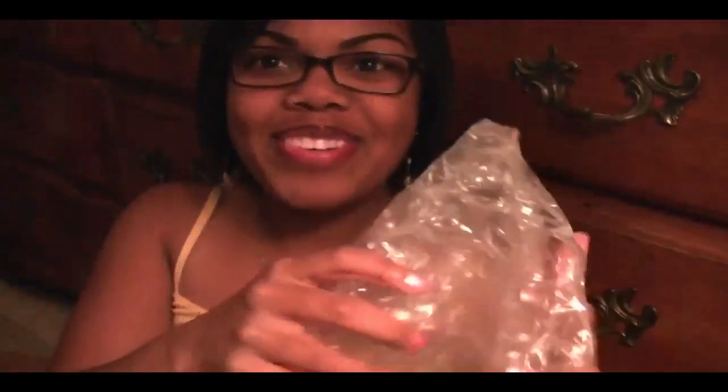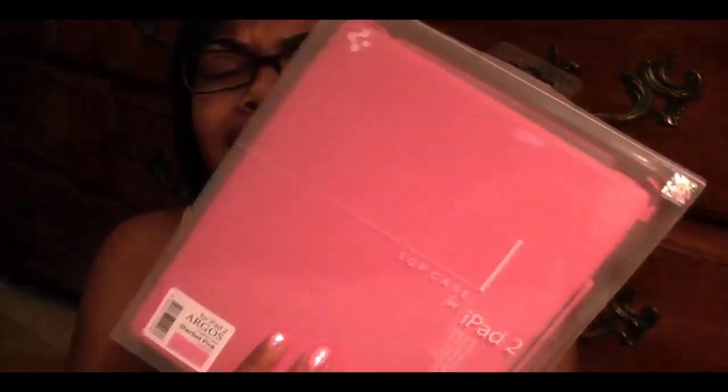Oh snap! This is the iPad 2 Argos Leather case in the sherbet pink. Oh snap, I love this! I can't wait to review this — this is gonna be fabulous. I can just feel it. Oh, this leather is gonna be fantastic. I just feel like opening it but I'm not — I'm just excited.